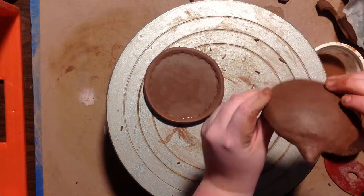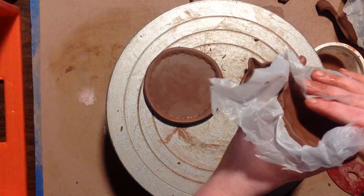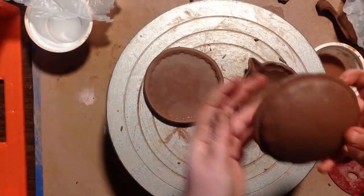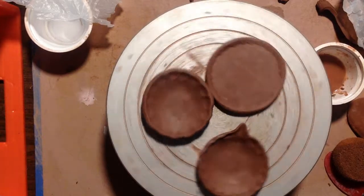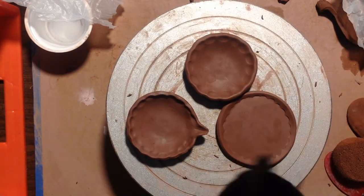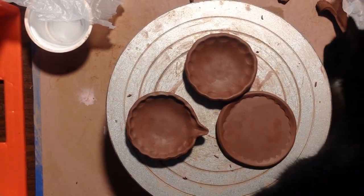And that's it! I added a spout to one of these little bowls too. I love to use these little bowls for salt or pepper when I'm cooking, and I have a vision of using this one with a spout for some oil while I'm baking. And here's an inspection from my cat to make sure everything is in working order!